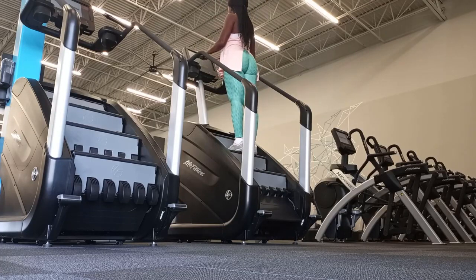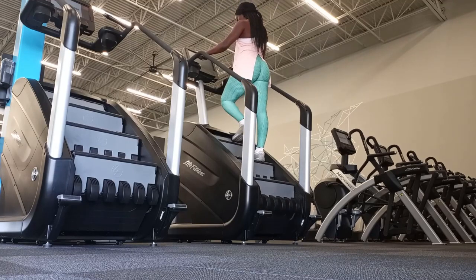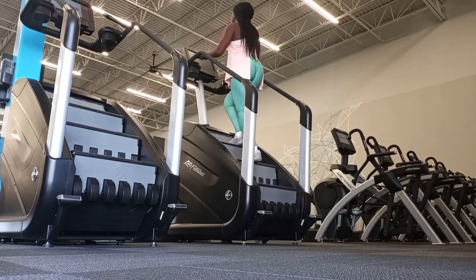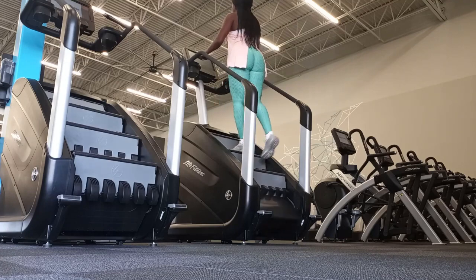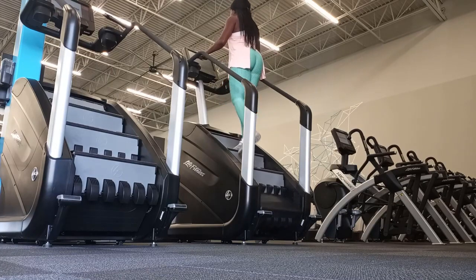Then I ended with a cool down — I opted for the stair master. It's low impact, great for core engagement, and it helps with the gradual recovery of your heart rate. I'm not doing anything too crazy. I did some kickbacks as well, just to kind of incorporate my glutes.